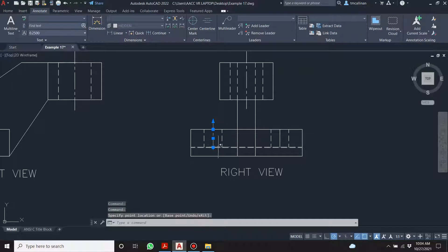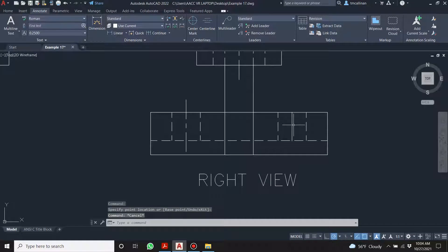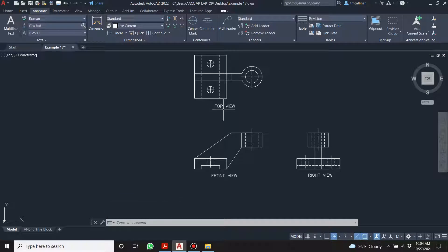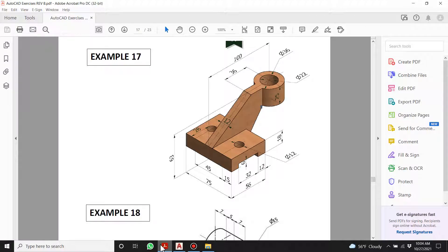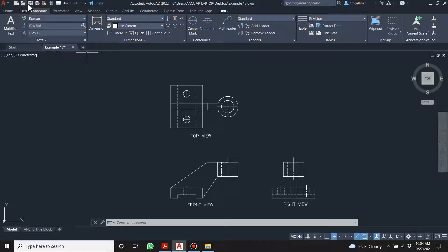Let's just drag that past it a little bit. Center lines extend past the object — I never like that, but they just do. Hidden lines definitely don't. Am I missing anything? No, I think we're good.